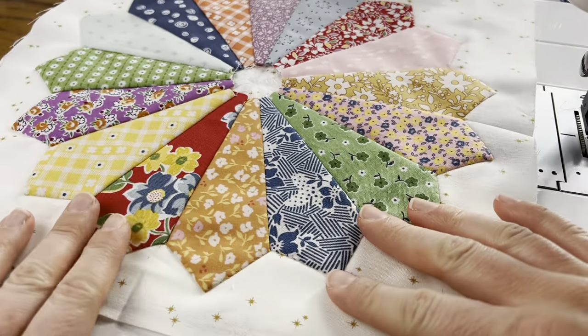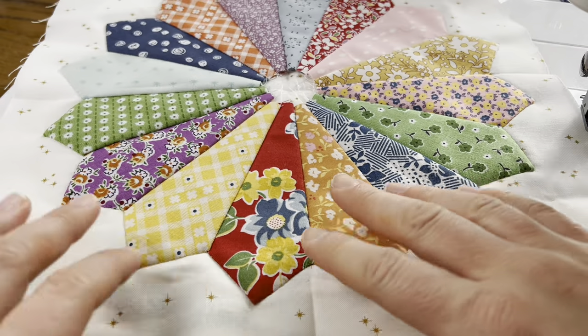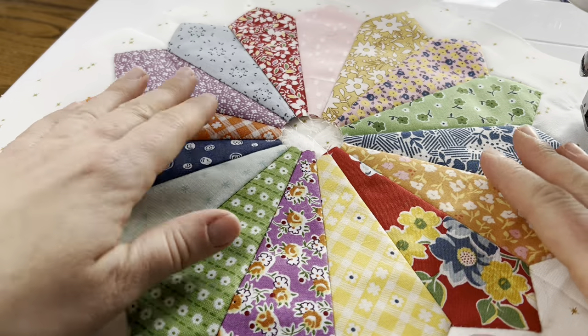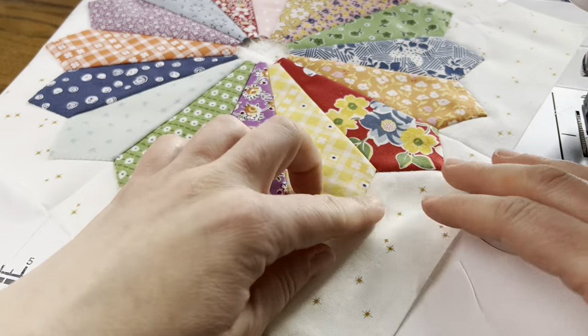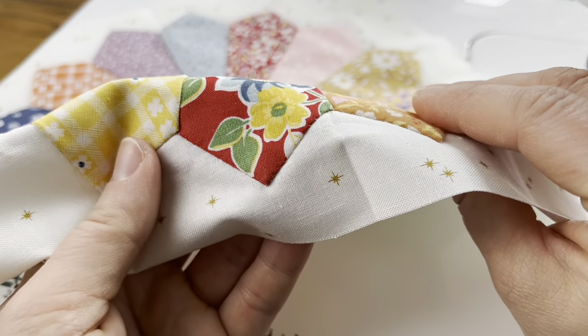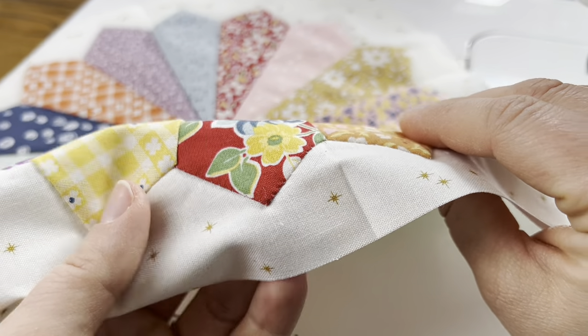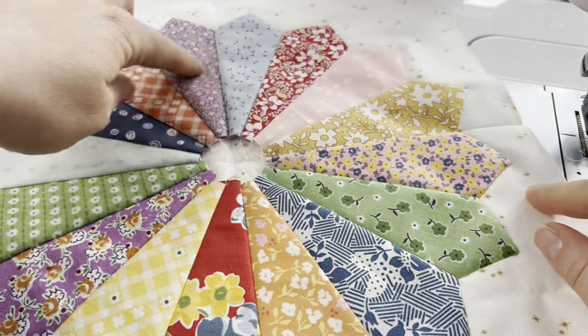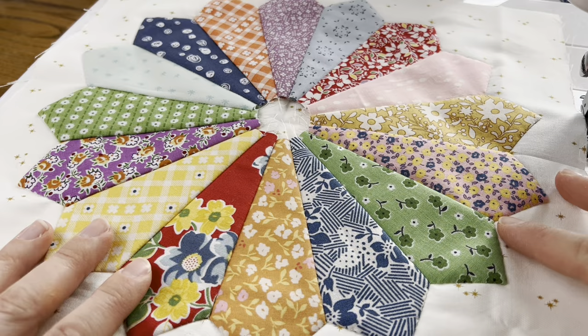I just finished hand appliquéing my Dresden to my block. It looks pretty good — the stitches blend in nicely, even on the red you can see them just a little bit. I used white thread to go into the background because we had so many different colors, and I felt that was the best approach.